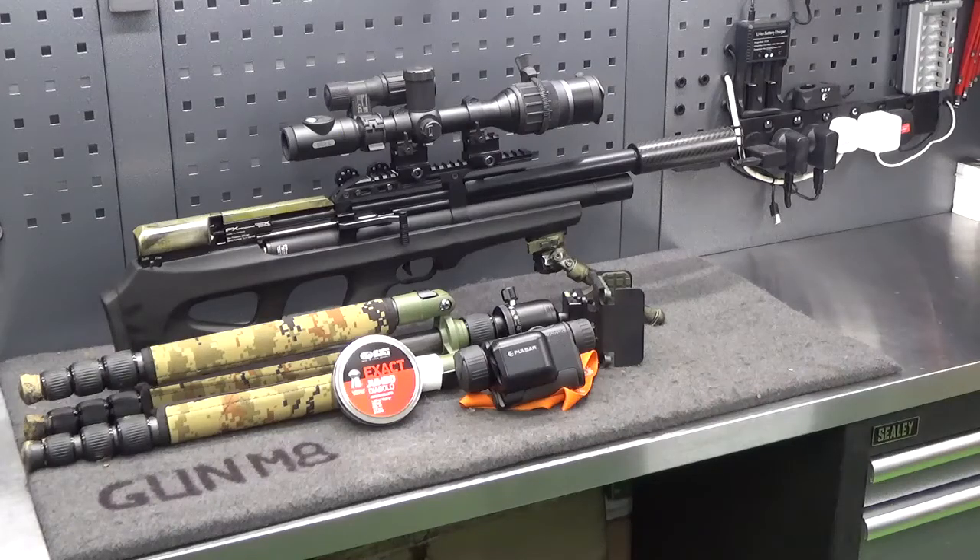On this episode of Predator Protection UK, we're going back to the sheep farm tonight. The equipment in front of me is the FX Wildcat in 2.2, the Pulsar Digex Night Sight, Recon Tripod, my Pulsar Laser Range Finder, and a tin of JSB Exact.